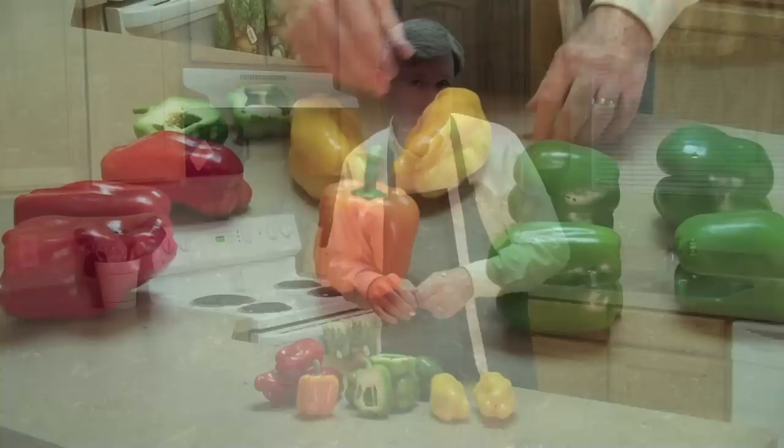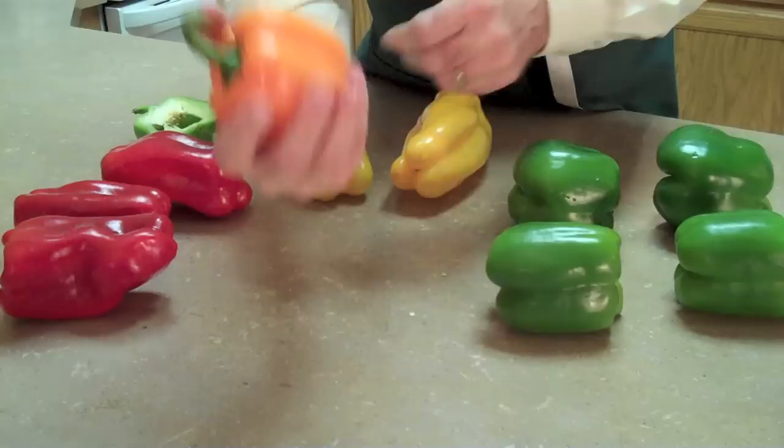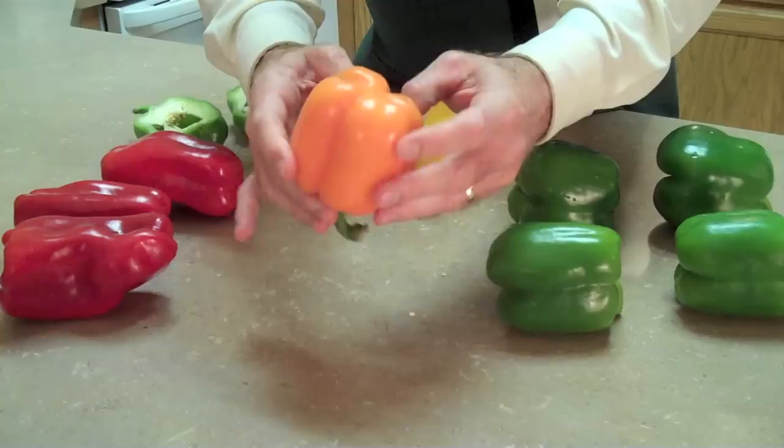What we want to talk about is when a vegetable is fresh and ready to use. We're going to pull the camera in and get a close-up on our peppers today. When selecting a pepper — we'll use our orange pepper as an example — you want a nice, firm pepper. Pick it up and squeeze it. You want to make sure it doesn't have any wrinkles, soft spots, bruises, or any mold growing on it anywhere.